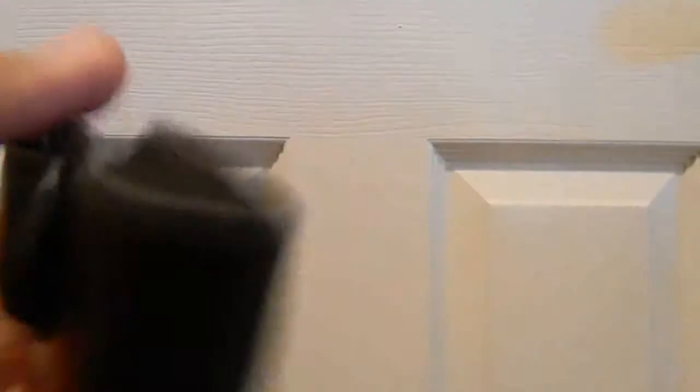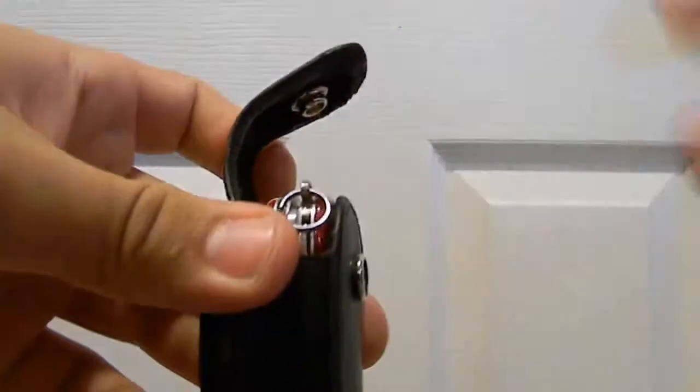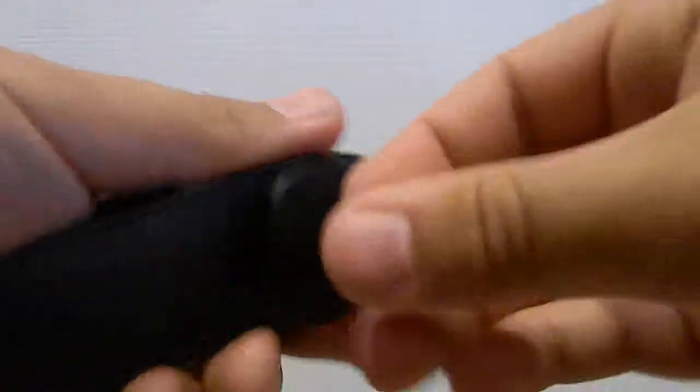Let's go over the sheath real quick. The sheath's pretty nice — it's made of leather and elastic. There's elastic in the case so that stretches. The knife fits in there perfectly. It has a little snap right on the front and then a belt clip.